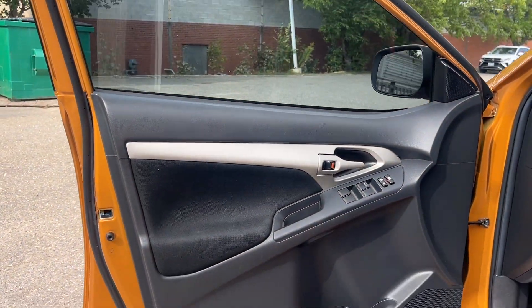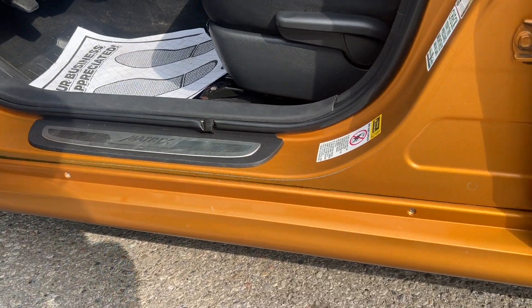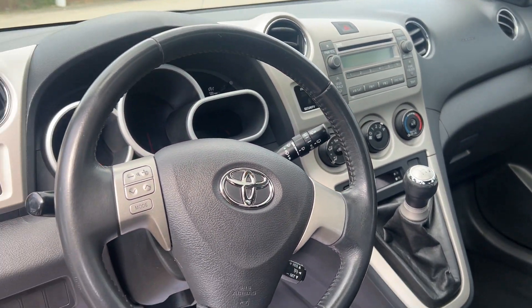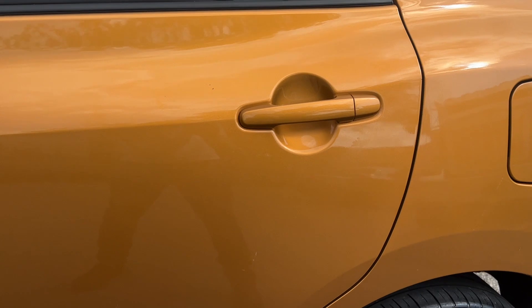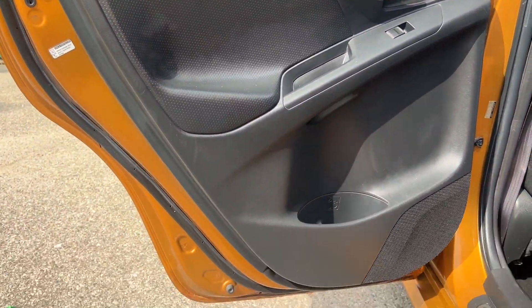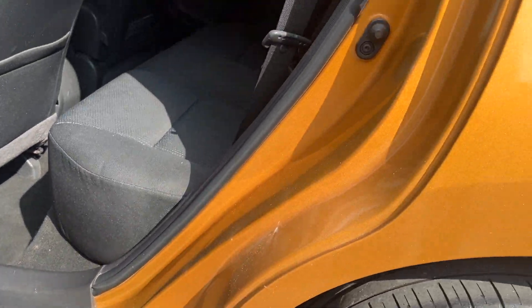I'll show you inside. Very minimal rust — on a Canadian-Japanese car, you're going to have something. Seats are in great shape. Got a little bit of bubbling at the bottom of the driver's side rear door, but nothing too crazy.